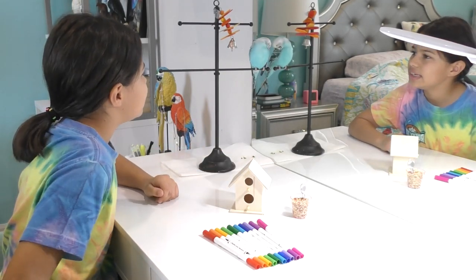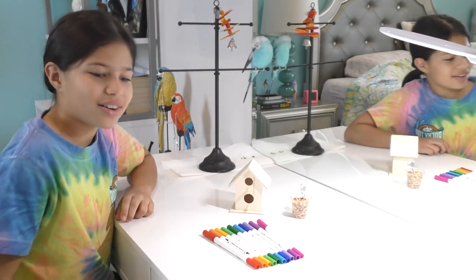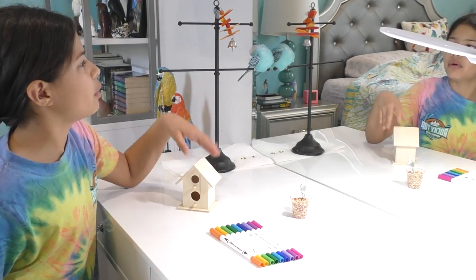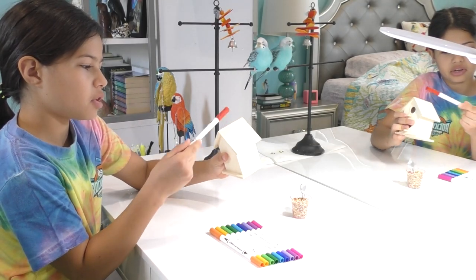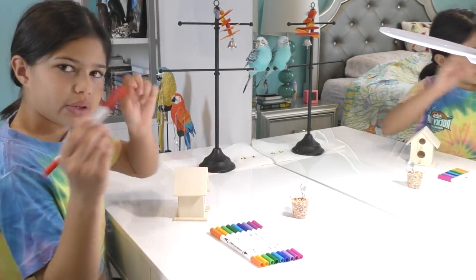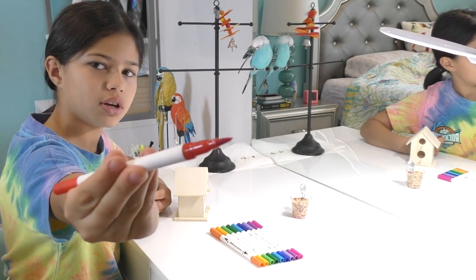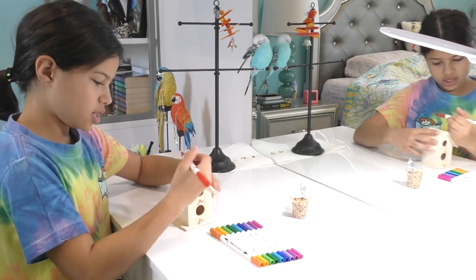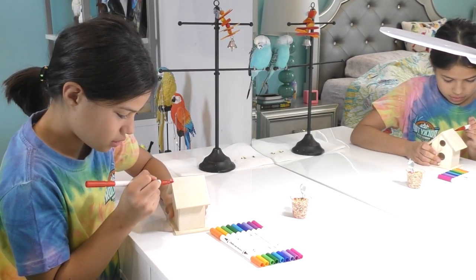Are you excited? Alright, so let's start coloring! Since Fizzy likes the color rainbow, I'm going to make the roof rainbow — like red and orange, yellow, green, blue, and so on. I'm going to use my paint marker; it has a kind of paintbrush tip and then a pen-tip size. I'm going to use this one, and we're gonna color like this.